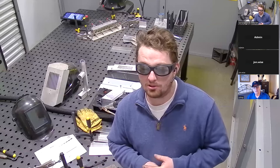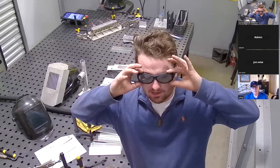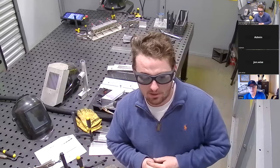Sometimes it's not possible to build walls. In that case, what you'd want to do is have a rule where anybody in the area that you designate as your laser safe environment is going to be wearing these glasses as well.